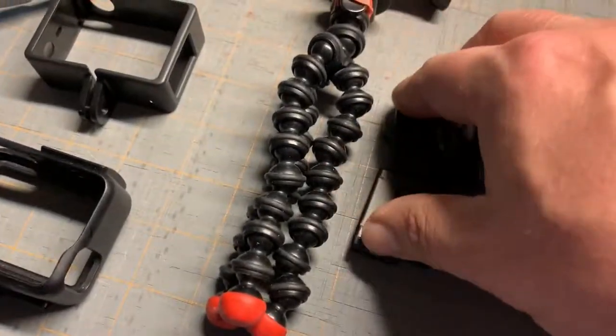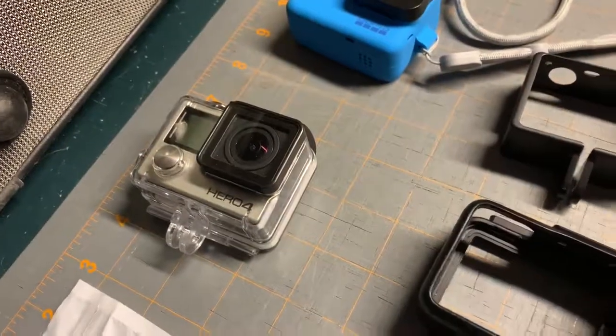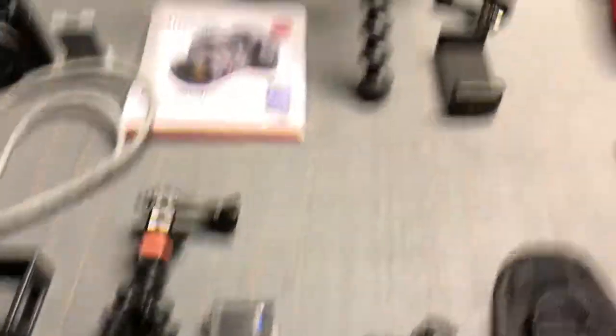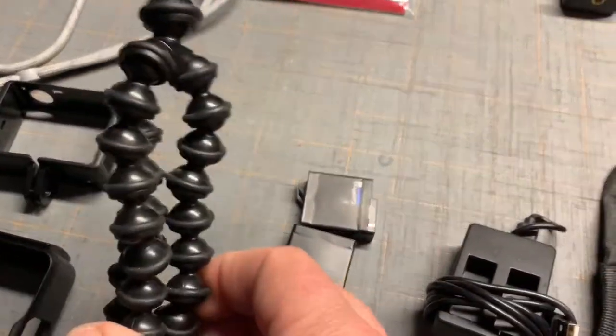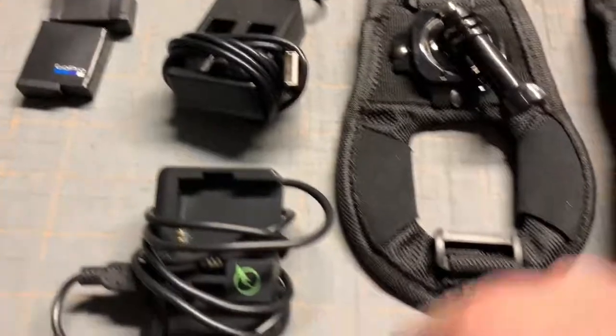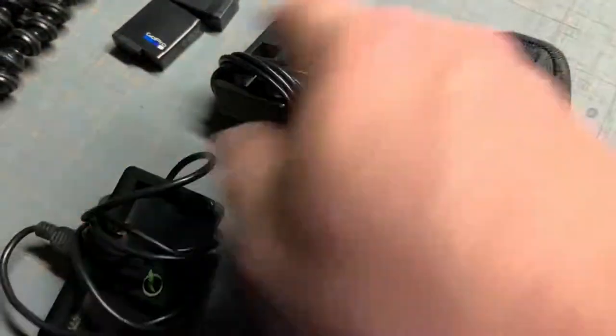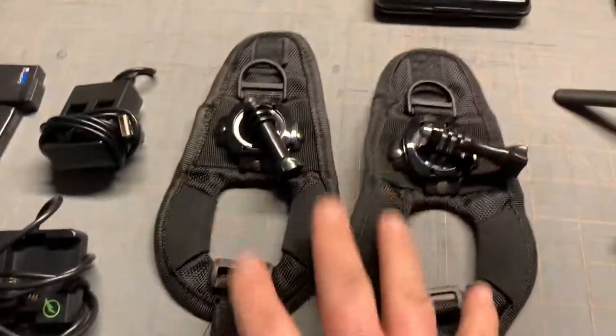I've got two or three batteries for the GoPro 5 since I use it the most, and two batteries for the GoPro 4. I'll also be bringing my little Joby-style flexible tripod, a battery charger for the GoPro 5 and GoPro 4, and the cables so I can charge the cameras directly.